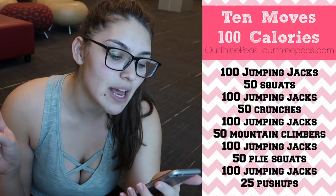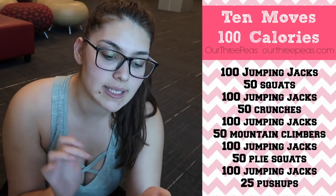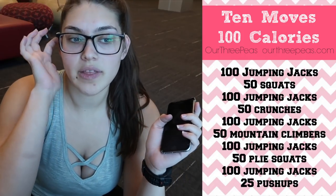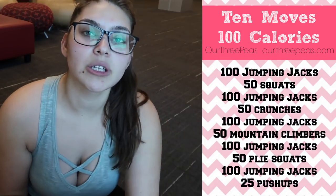It's not really 10 different moves because a lot of them are jumping jacks — there are like five exercises that are different, and then the one you do consistently is the jumping jacks.